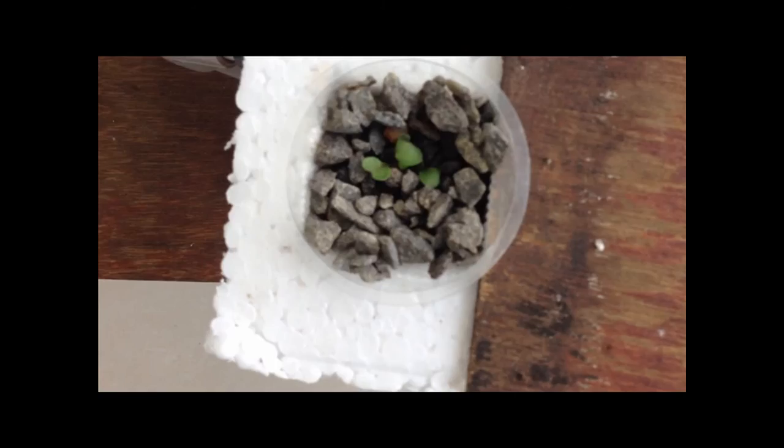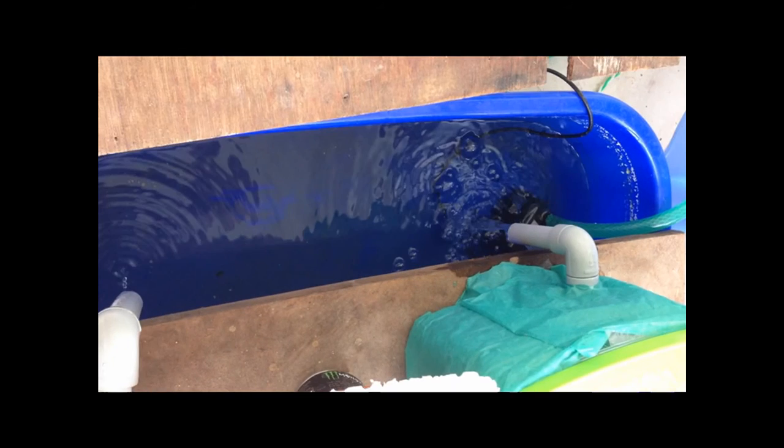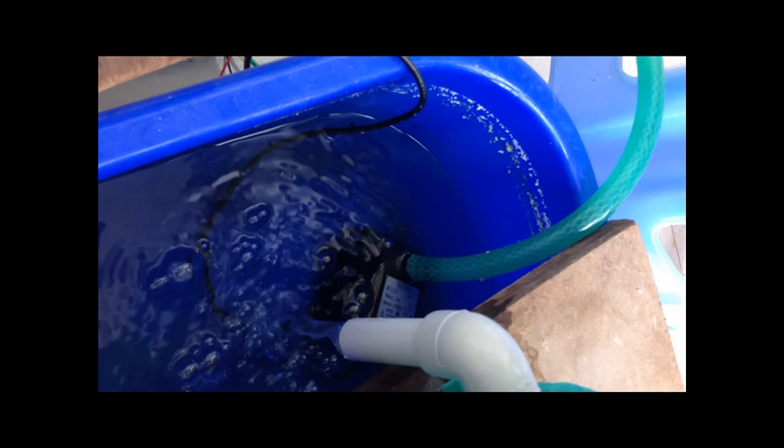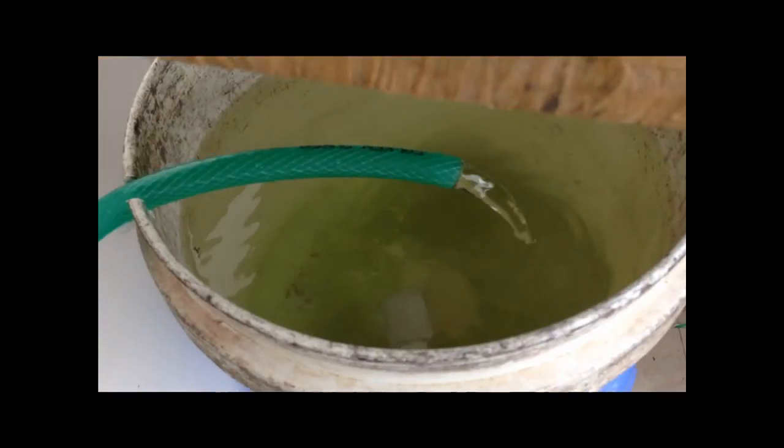I have placed four containers for the cabbages, and this is the main reservoir. You can see the water coming from the Dutch pocket system and the submersible pump that is pumping water to the secondary storage reservoir.